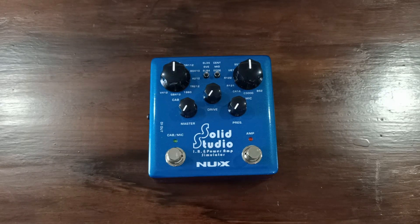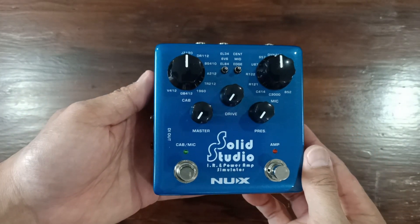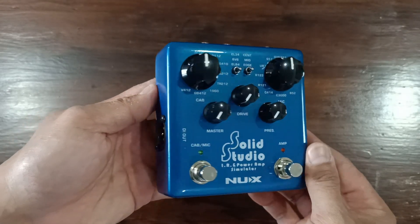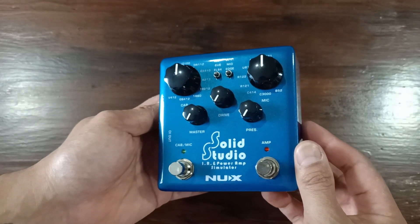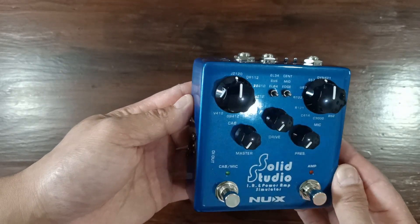As technology advances, music gear has come a long way — especially for guitar amps, from the classic tube valve amplifiers to solid-state transistor amplifiers. But now there's a new way of thinking when it comes to guitar amps, cabs, and microphones. Introducing the NUX Solid Studio SS5: a cabinet, amplifier, and microphone simulator all housed in a foot-switch-style effects pedal.